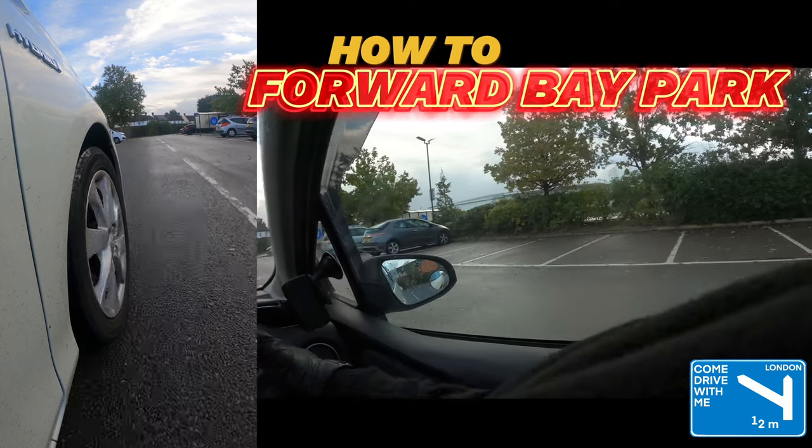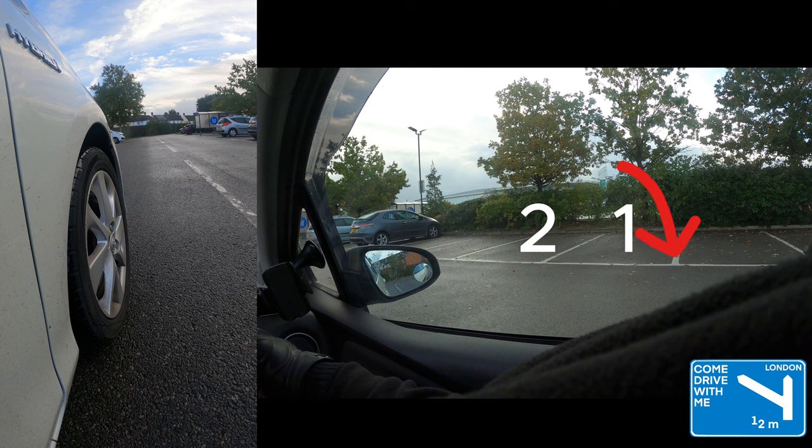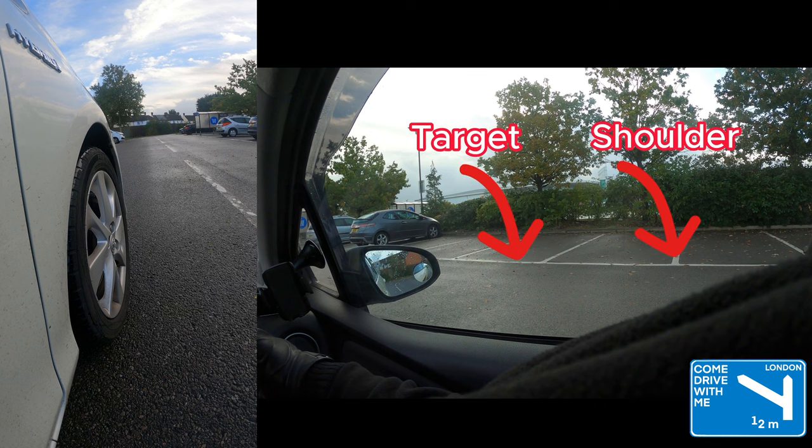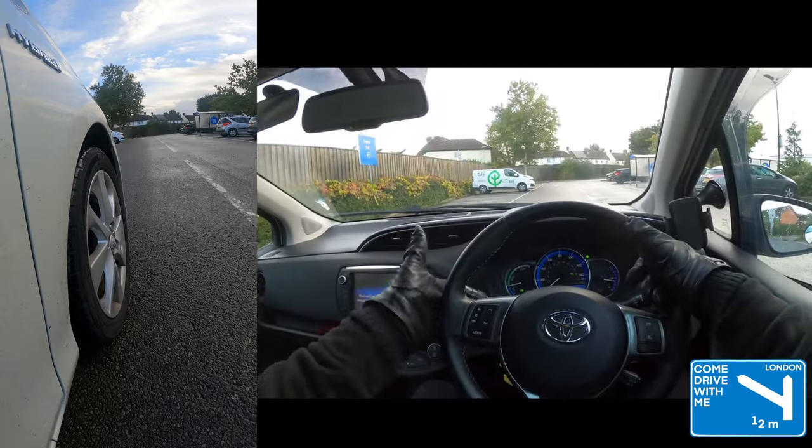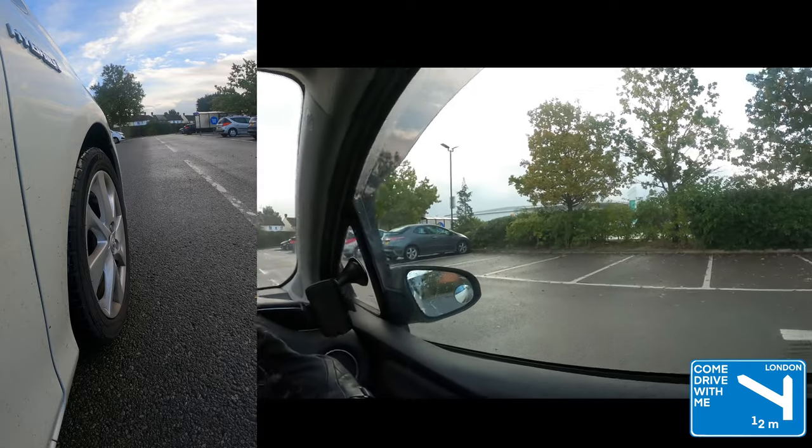Once you have lined up your shoulder with the bay line, you want to turn and fold lock to the right to get into the next bay. Good all-round observations is key for a successful maneuver. Be sure to move at a snail's pace and look into both mirrors, making sure you're centered.